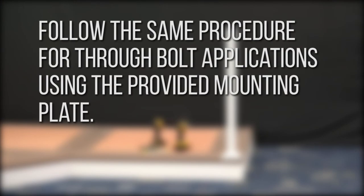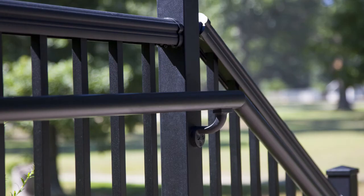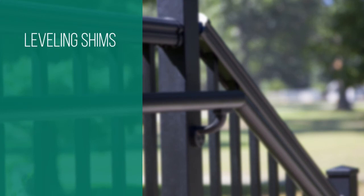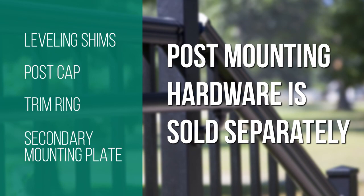Follow the same procedure for through bolt applications using the provided mounting plate — pre-drill with a 3⅛ inch bit. Avalon post kits include leveling shims, post cap, trim ring, and secondary mounting plate; however, post mounting hardware is sold separately.